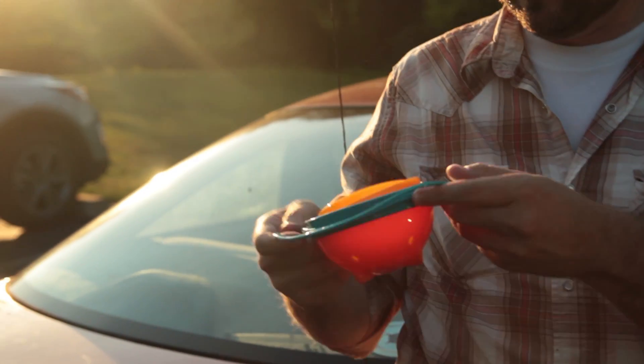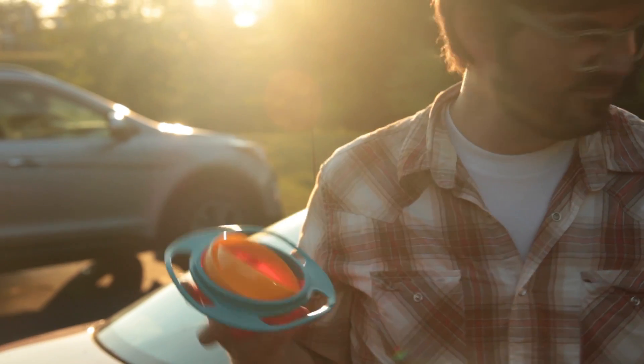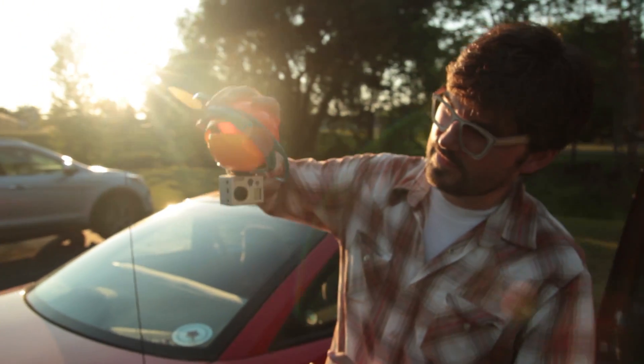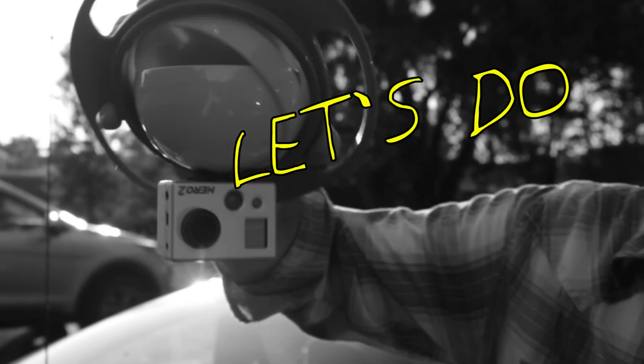Gyros? GoPros? This gyro bowl? It's only $10. So I thought, could there be a $10 gyro GoPro system? Let's do this!